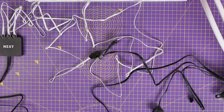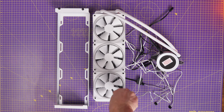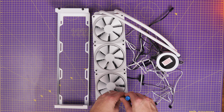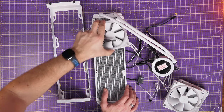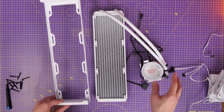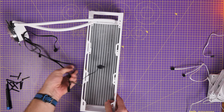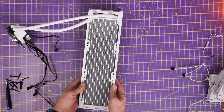Once I got the fan tray out I realized how deep it was and how deep the back of the case is with that dual chamber design. I decided to change things up — looking at the fan tray you'll see slots to install fans, but there's also enough space to mount the radiator to the back of the tray. It'll be hidden away at the back of the case with the tubes running through to the front — a great stealth aesthetic option.